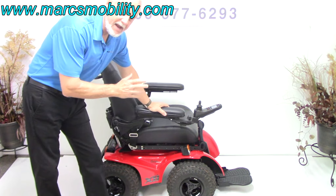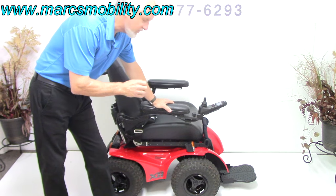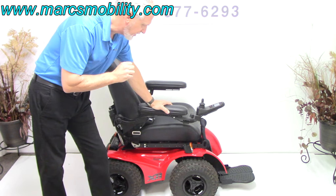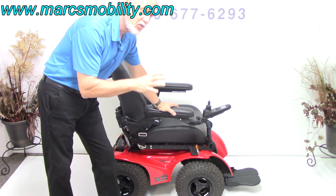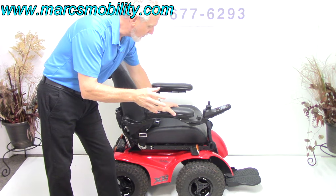This is the Extreme 8 power chair by Magic Mobility. This power chair is one of a kind — it's a four-wheel drive power chair with a motor for each wheel. This chair has 700-watt motors per wheel, that's a total of 2,800 watts of motors. So you have way too much power, but it's there.